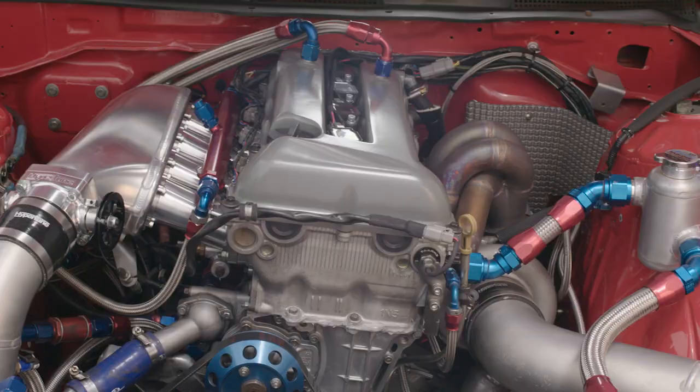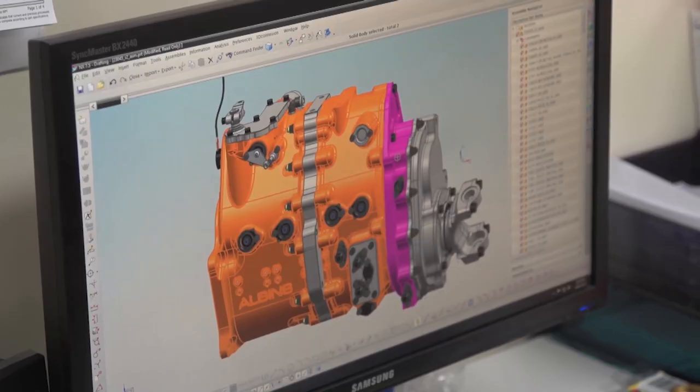What's up everyone? In this issue of What The Fast, we're going to be explaining manual gearboxes.